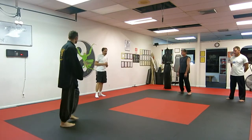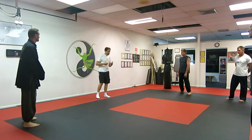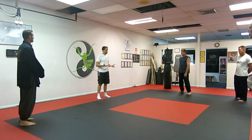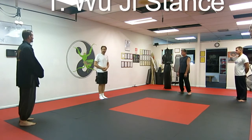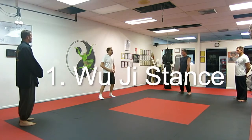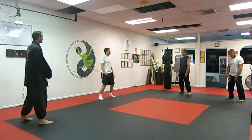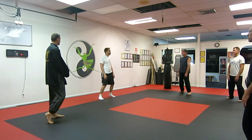I actually talk about this inside the book, too. So we have, of course, what we call the Wu Chi stance — we start from here. For the Yang style, the Wu Chi stance actually starts from here; this is their relaxed stance. And this is actually where they start their meditation from.